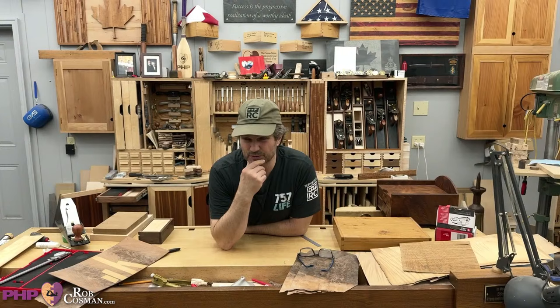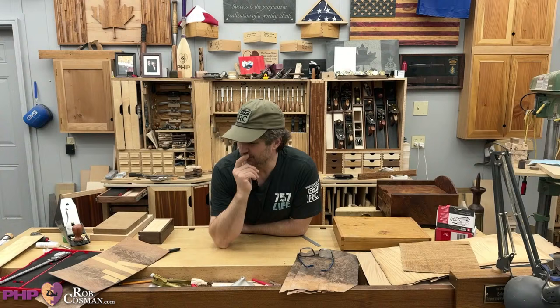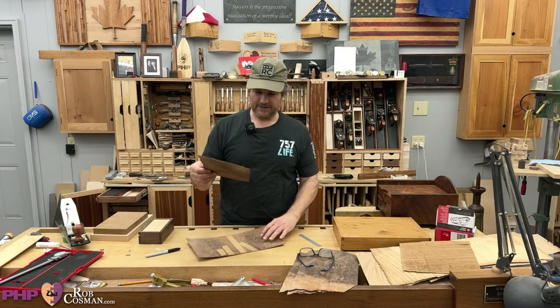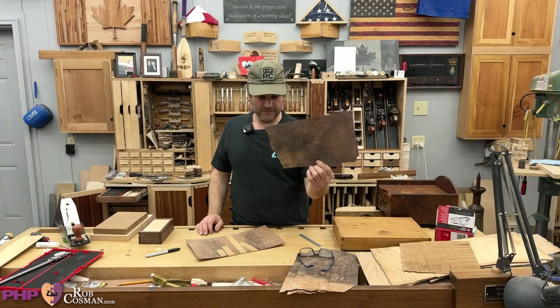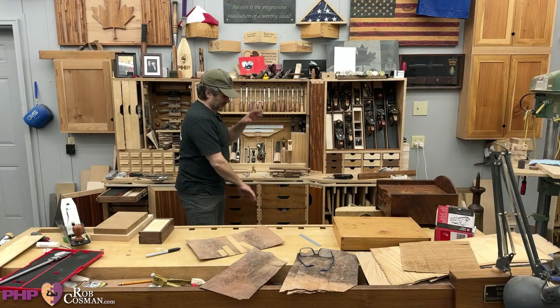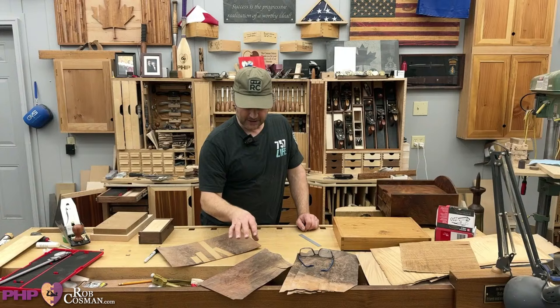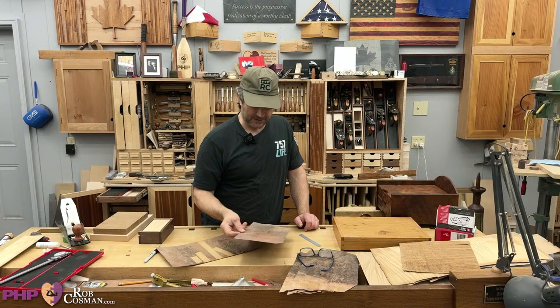Lance G in the chat asks: what makes you decide to use veneer over alternatives? When you're dealing with wood like burl — it has tons of figure but in solid form it's very unstable with no grain direction. If you try to use it as a drawer front it's going to expand in all directions and has no structural strength. But it is beautiful. So I would take a piece of unstable but highly figured wood and glue it to a stable piece of wood — now you have the best of both worlds.